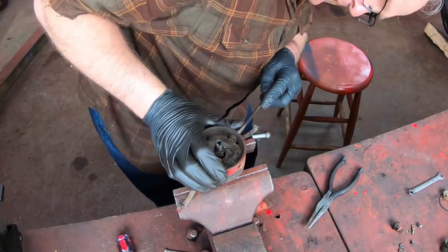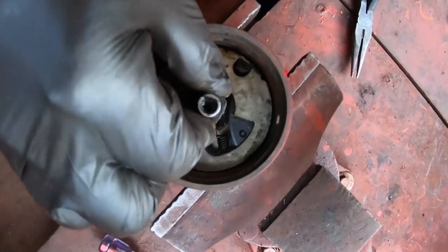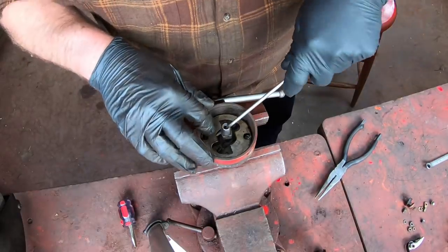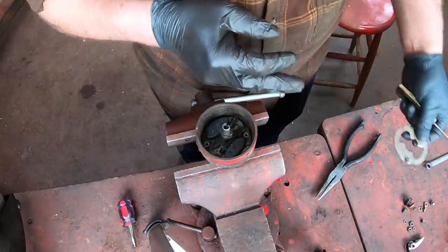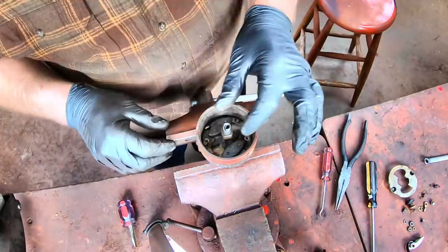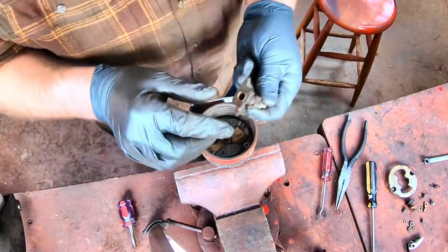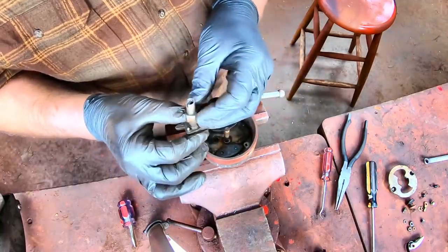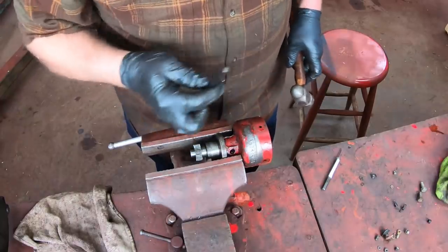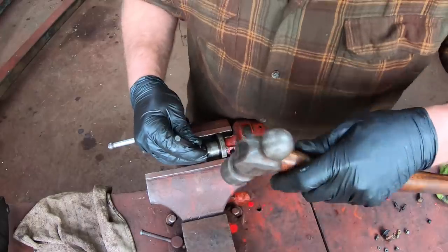One thing I always check on these is the advance — it's connected to a little shaft which is separate from the drive shaft, and these develop quite a bit of play with no easy way to fix them since there's no replaceable bushing in this end. This one is nice and tight, it's in good shape. I'll take the cover plate off for the advance. The advance mechanism looks in good shape. Disconnect the advance springs, pull the advance shaft off — there's nothing to replace in here if it loosens up, but luckily this one's tight. Then the weights come right out.